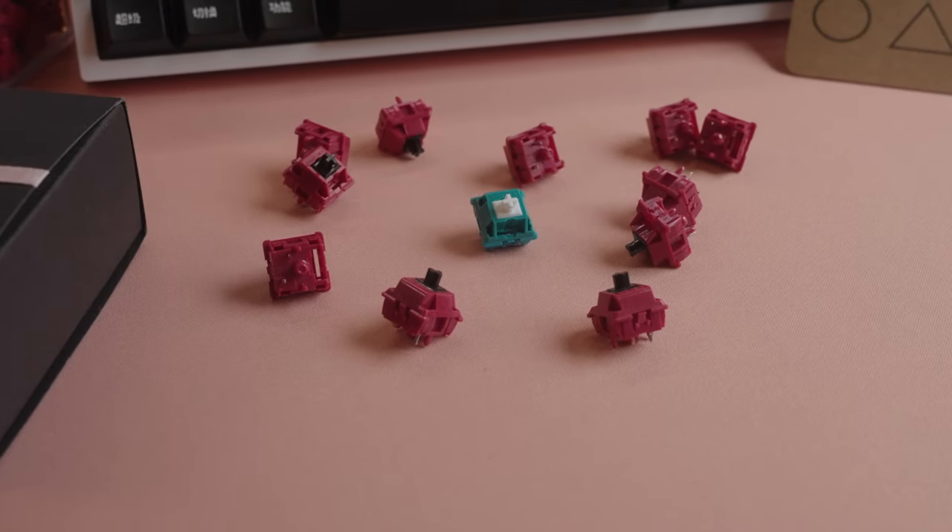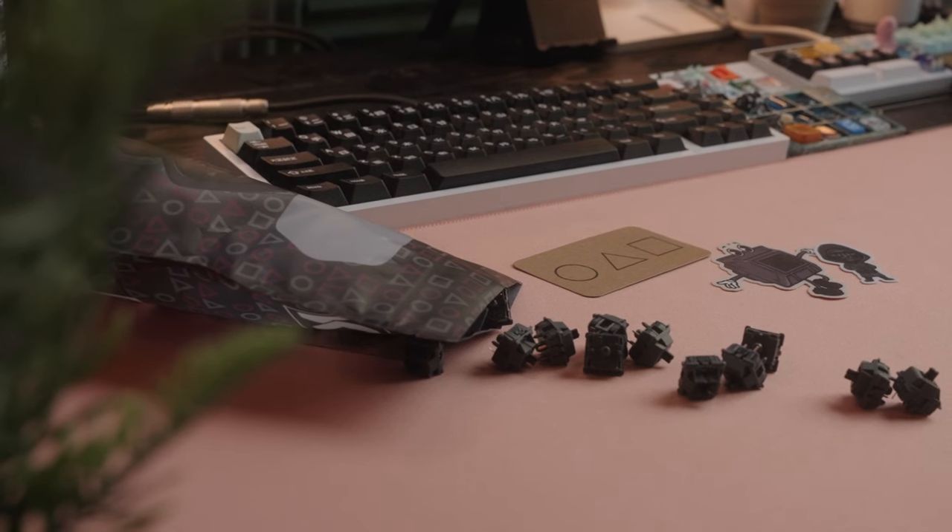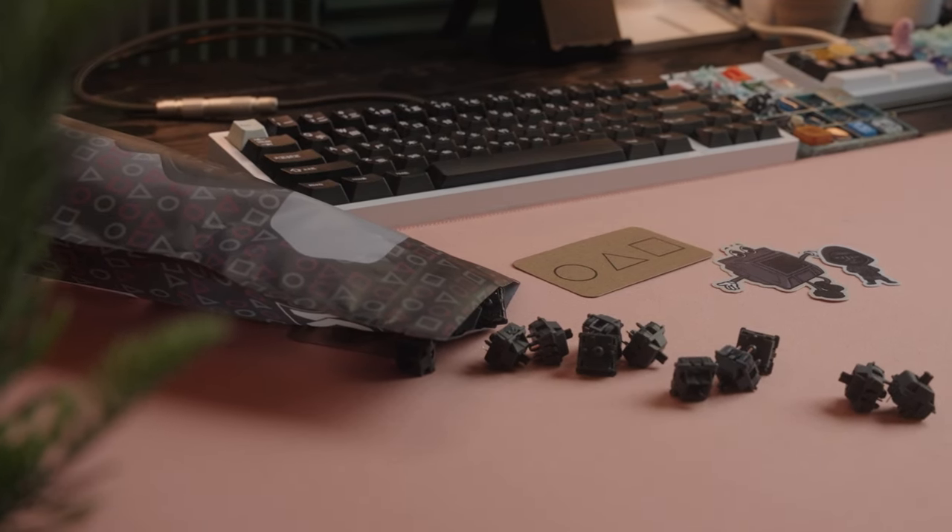Rounding out the collection from KNC's Key Street Game Series is their newest Black Jacket tactile switch, and the material choice for this switch is also very different from looking at the other contenders in the lineup.